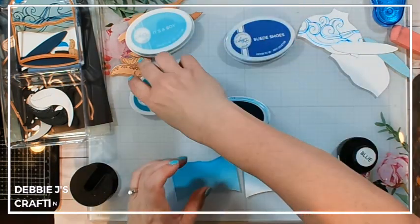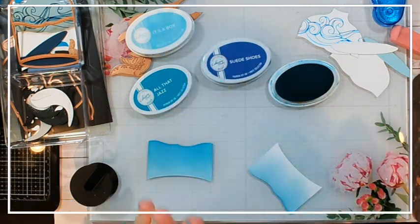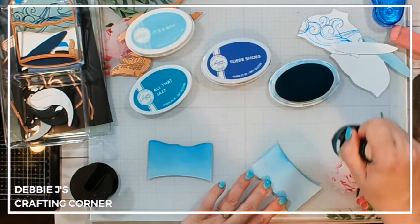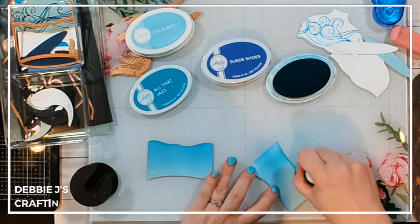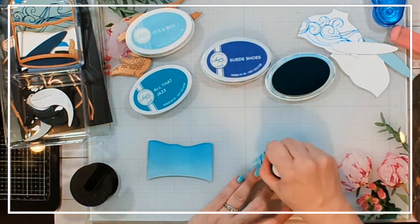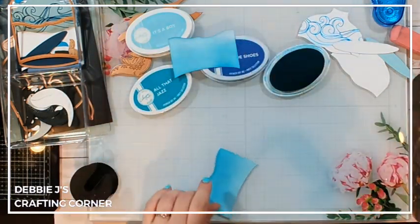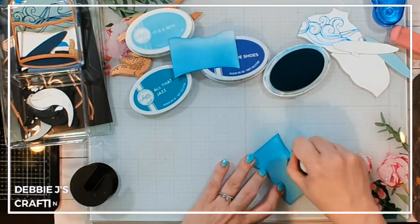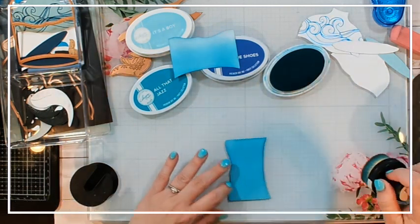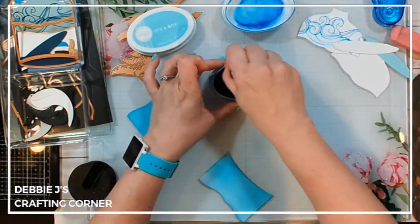Next we're going to add some 'All That Jazz.' For this one I'm going to start from the bottom since I'm going to be layering 'Suede Shoes' at the bottom anyway — that way it doesn't give me too much color over the 'It's a Boy' and it'll give me a smoother blend. I'll probably need to go over this a second time; with most ink blending you need to go over it a couple of times to get nice smooth blends. Then doing the same on the blue cardstock.